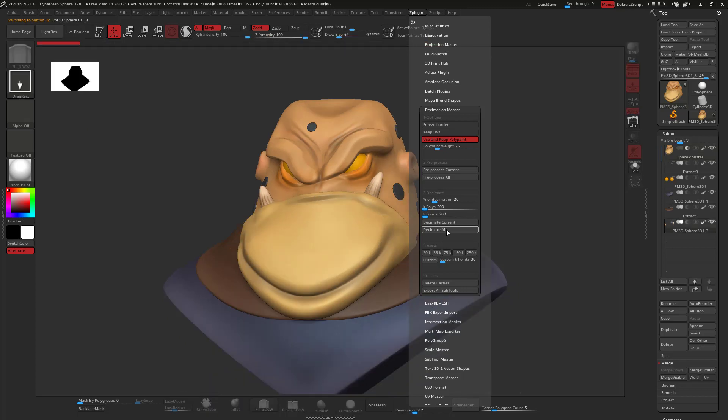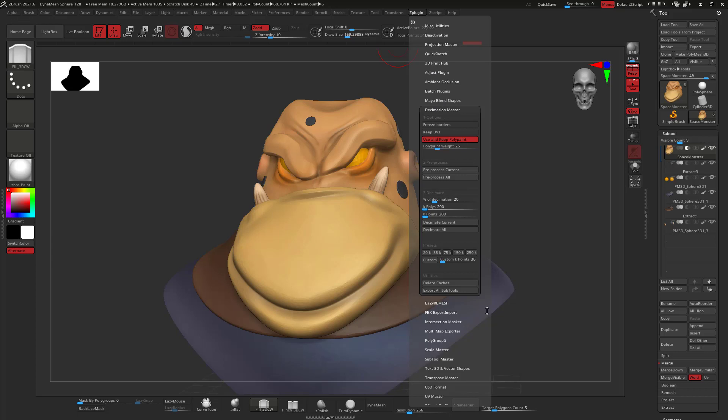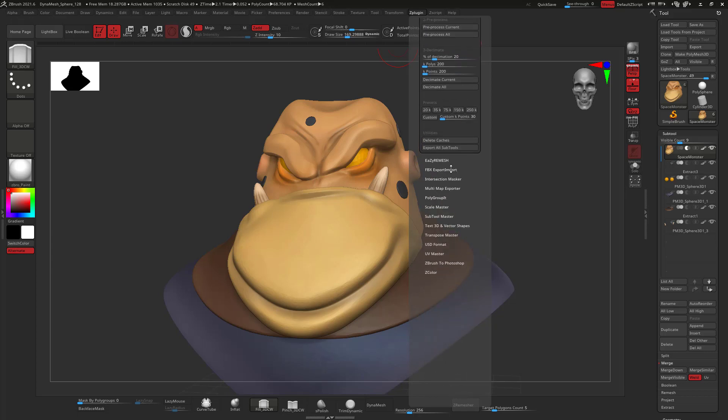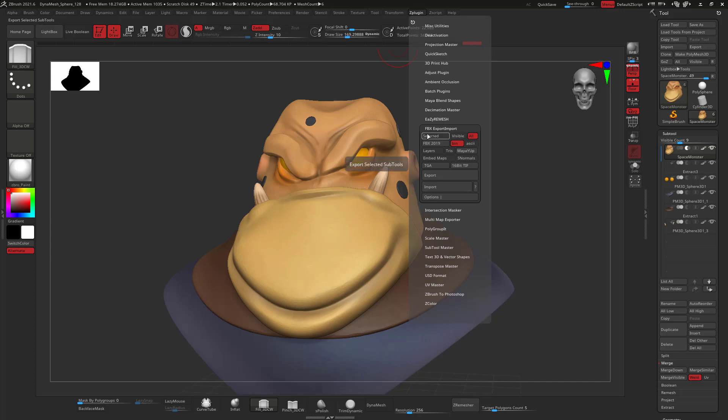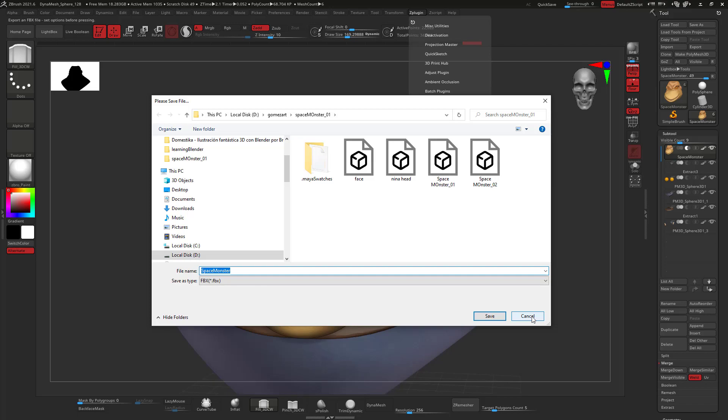The bigger your model is, the longer it's going to take to decimate. In this case I already decimated before, so it went fast. After that, go to ZPlugin, find the FBX Export/Import, and you can do either selected, visible, or all. Make sure to use the binary FBX 2019 format, as the ASCII version isn't recognized in Blender. Change it to binary and hit Export, then save the file.